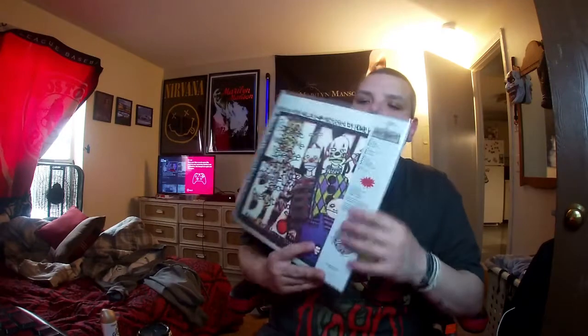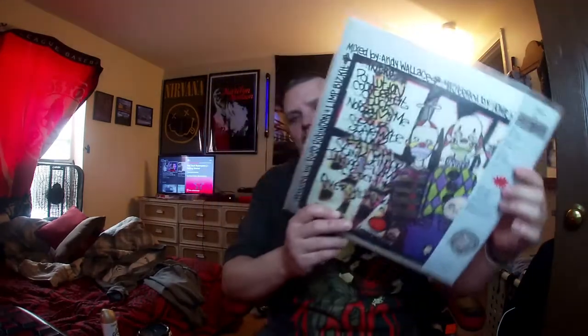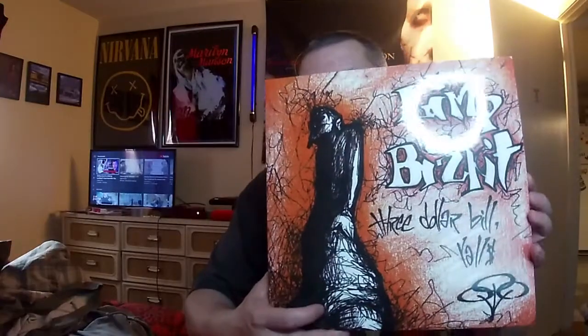This is a bootleg copy, not an original by any means, but I wanted to show you guys this album and how good it actually came out. Surprisingly, there's like an OBI strip on this thing, but if you look there is no barcode whatsoever on it, which is kind of annoying if you want to add it to your Discogs collection. This part just comes right off, and as you can see it says Limp Bizkit Three Dollar Bill Y'all — it actually came out really, really good.